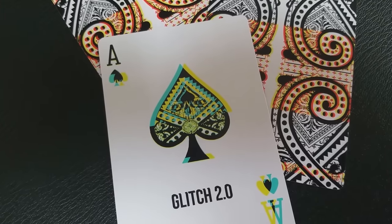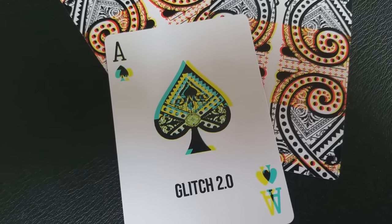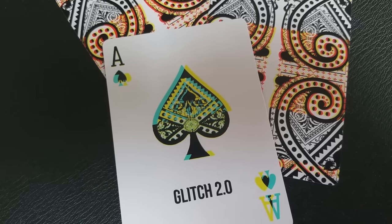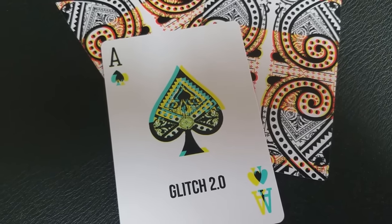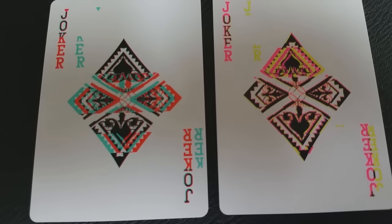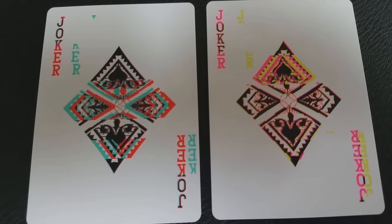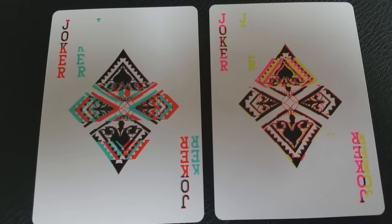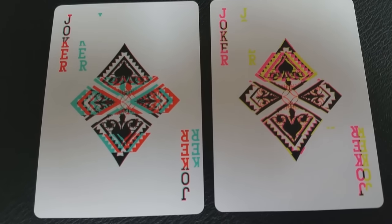The Ace of Spades is nice and bold, done in that really offset Pantone neon color. You can see the black and the weird funky aqua turquoise there, and it does say Glitch 2.0 underneath the spade pip. With this deck you're going to get two very glitchy jokers, and you can start to see how the deck takes on that theme — the offset printing, the weird typeface, and then the offset color as well. It's a really cool, very interesting deck.